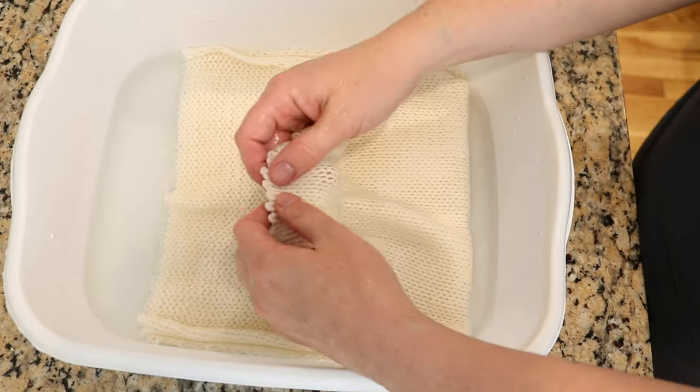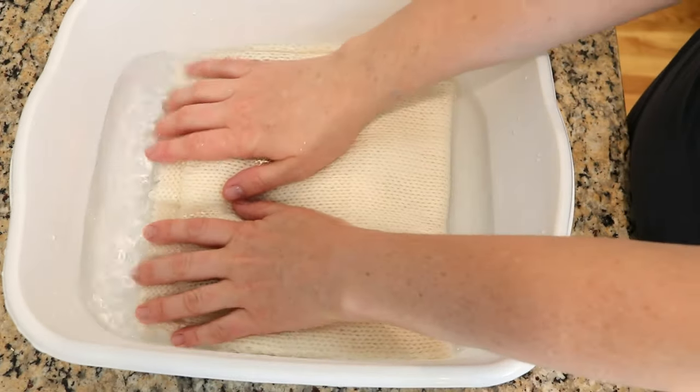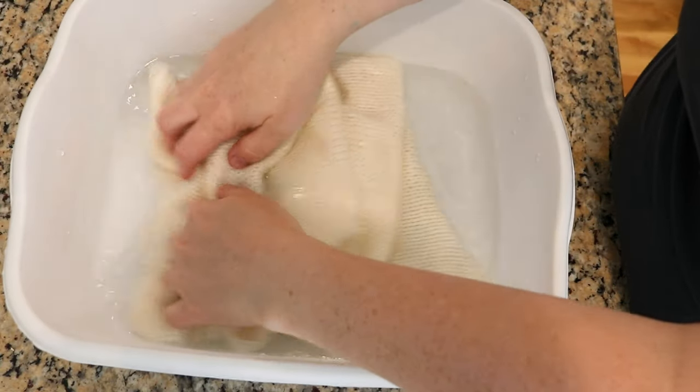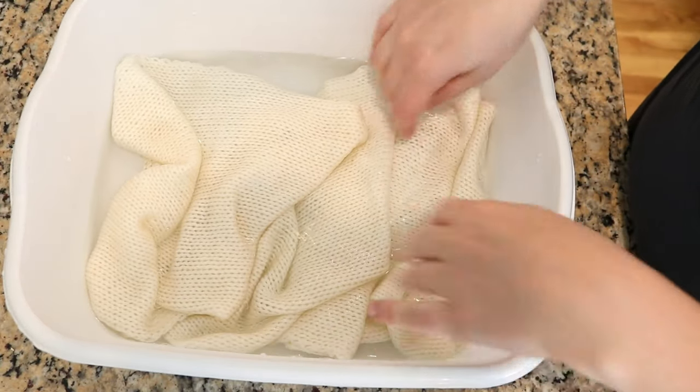It's a double-stranded blank, which means there are two strands of yarn knit together, so when you unravel it, you will get a matched pair, perfect for identical socks or what have you.